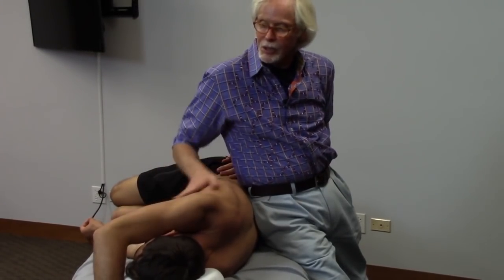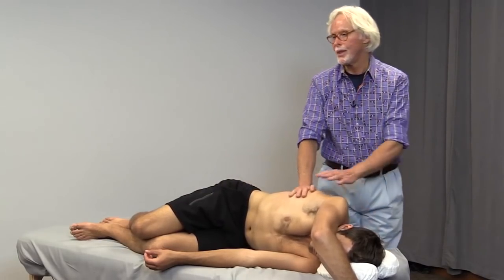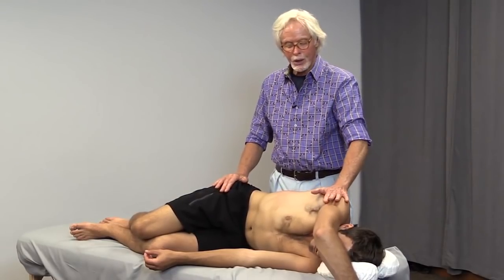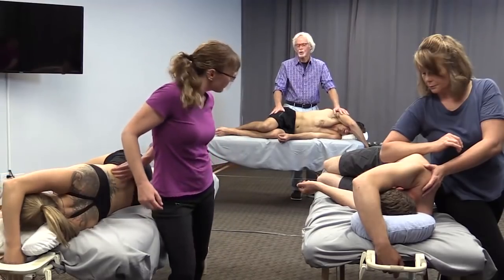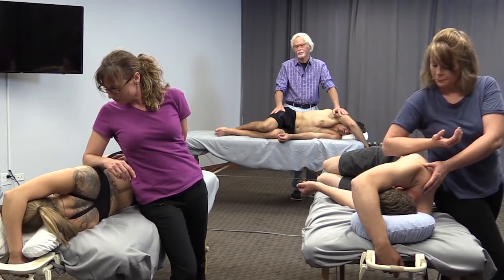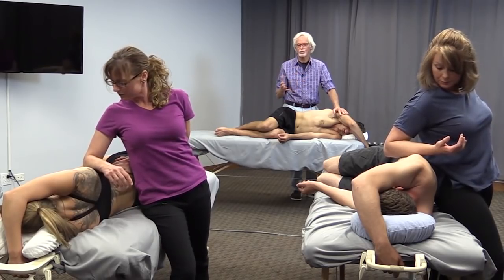Later on we'll start talking about how you get your partner, your client, involved with active movement by them — it's real important. Right now we're just understanding how to use our own body mechanics, but when we get going into the other routines we're going to have them actively involved, because that starts to teach the brain: okay, I can go do those movements.